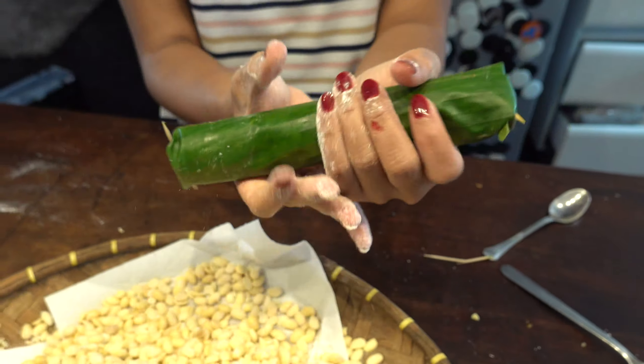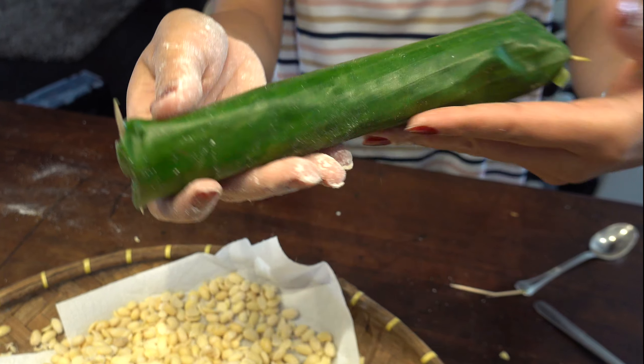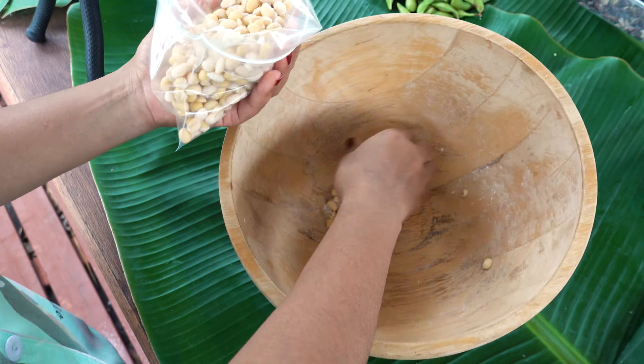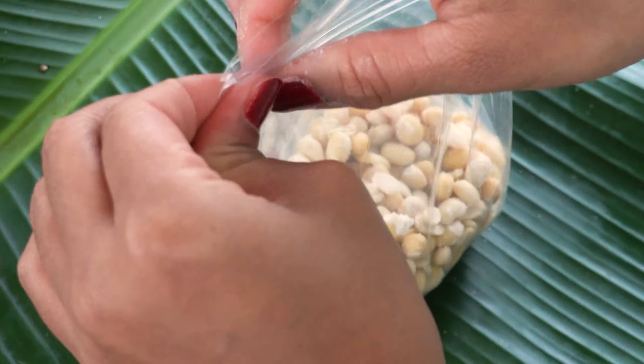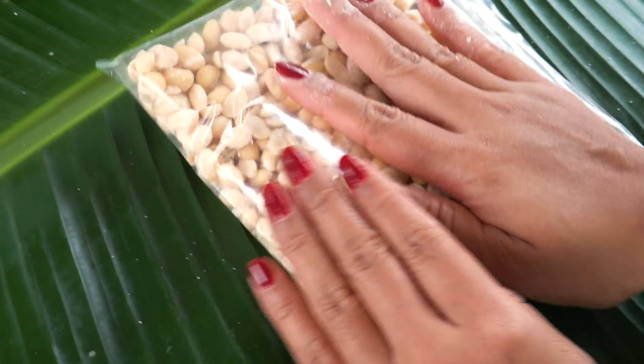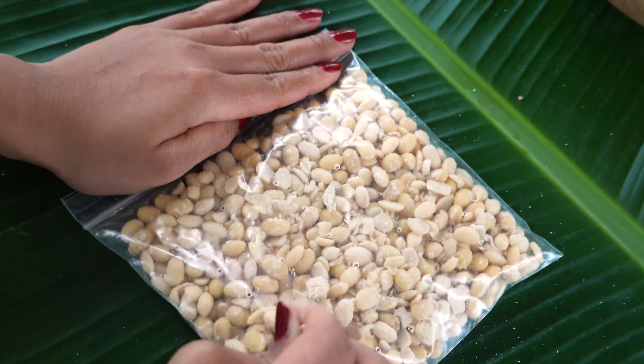The next stage is to wrap the tempeh. Traditionally in Java you would use banana leaves, as Indra is using here. But it's more practical now to use a ziplock bag, though less environmentally friendly. Just remember to pierce the bags a few times to let the tempeh breathe.